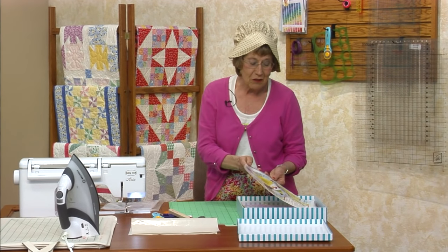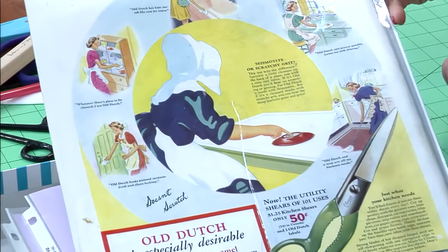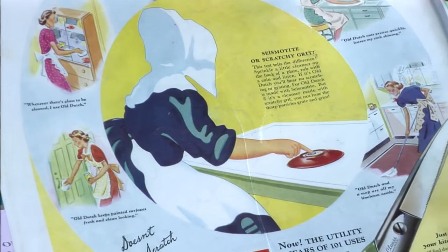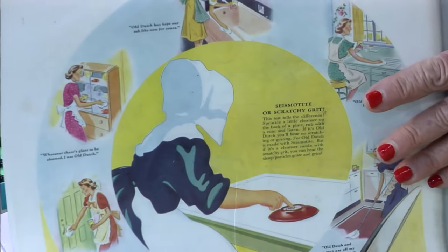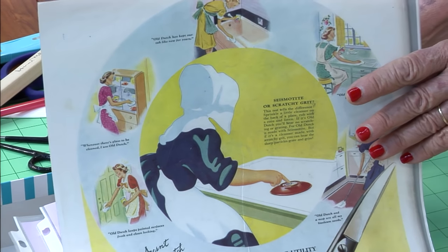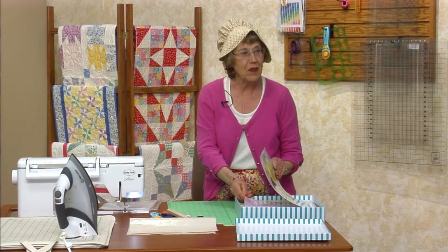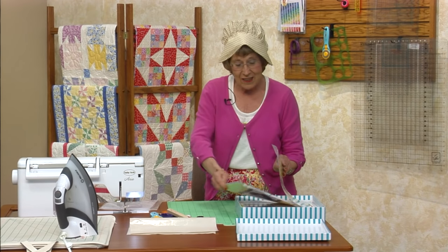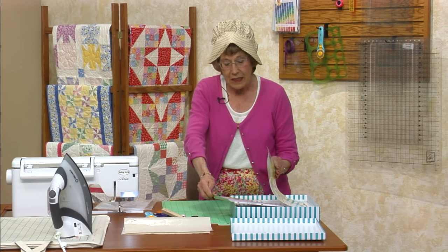Bertha Corbett is really cool because she was the first one to draw this lady — she's like the Dutch Cleanser lady. Remember that? This appeared in 1908 and Bertha Corbett drew it. It means scrubbing efficiency. Dutch Cleanser. I still use it.